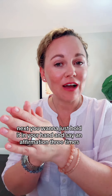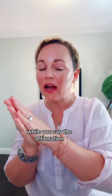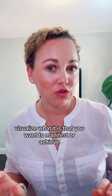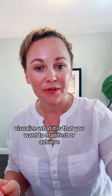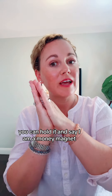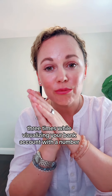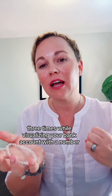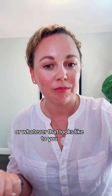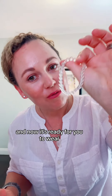Next, you want to hold it in your hand and say an affirmation three times. While you say the affirmation, visualize what it is that you want to manifest or achieve. If you want to use it to attract wealth and money, you can hold it and say, 'I am a money magnet,' three times while visualizing your bank account with a number or whatever that looks like to you. And now it's ready for you to wear.